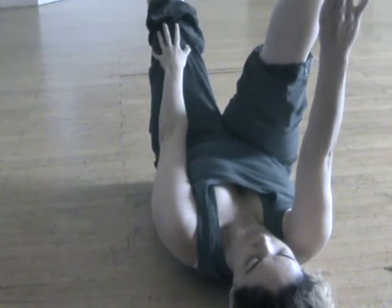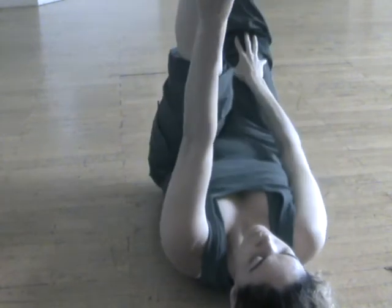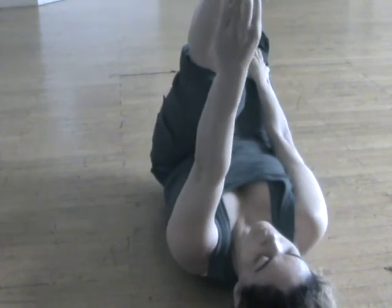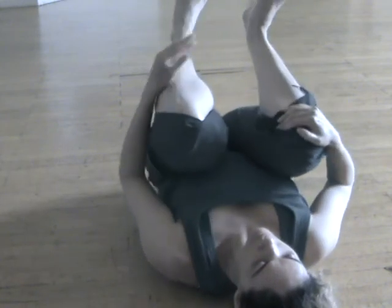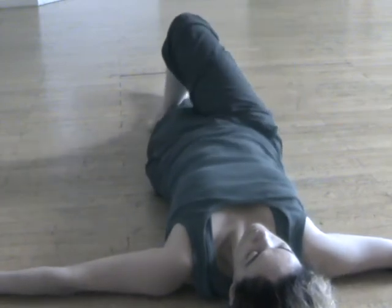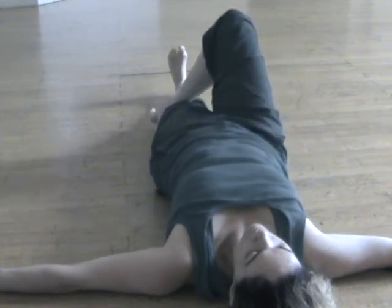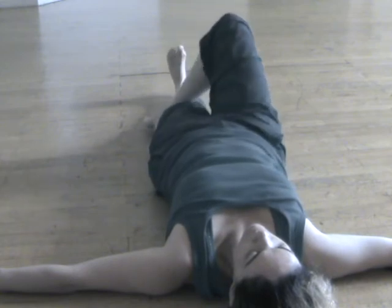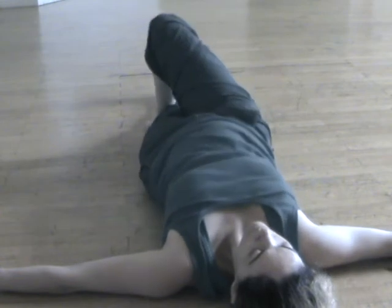Inhale, lift back to center. Take hold of your right wrist with your left hand, right palm facing out. Lengthen your spine and exhale, lean to the left. Inhale, move your legs to the earth. Exhale, expand your energy toward the sun. Soften the tops of your shoulders and feel your side body open. Inhale, back to center. Exhale, release your arms by your sides.